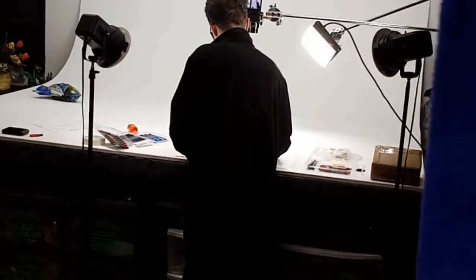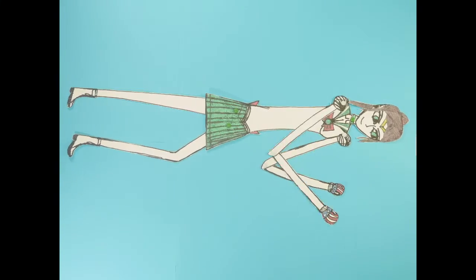For the stop motion, we used the blue screen for Sailor Jupiter because she wears green.